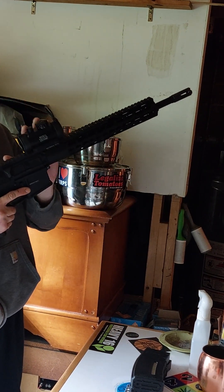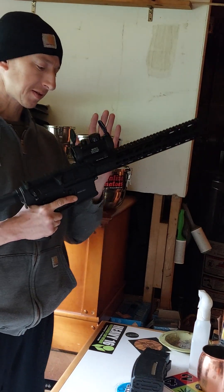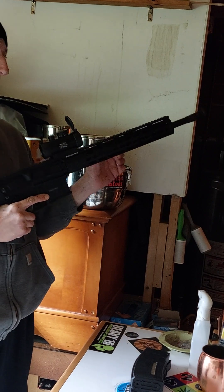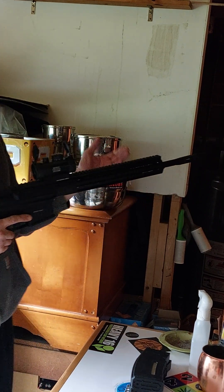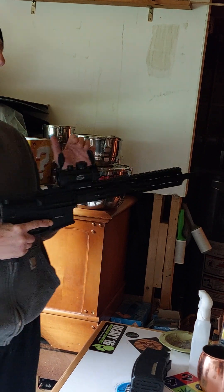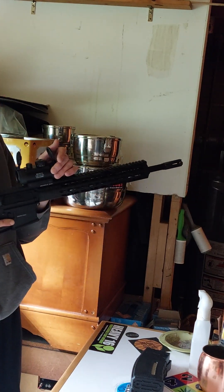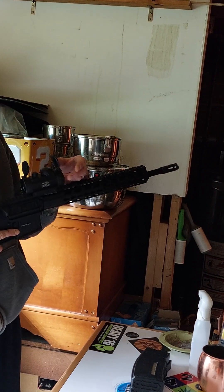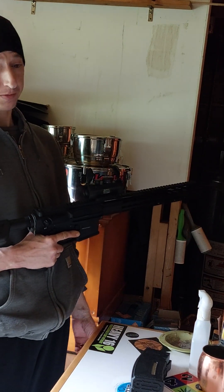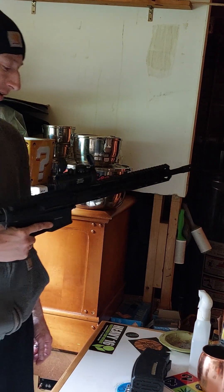All I've got on here is a reflex or red dot sight because the irons are not flip-up and they're in the way. In the real world you would want to keep your irons on because this can easily be shot out — even an airsoft pellet will shatter this. Or if your battery dies.